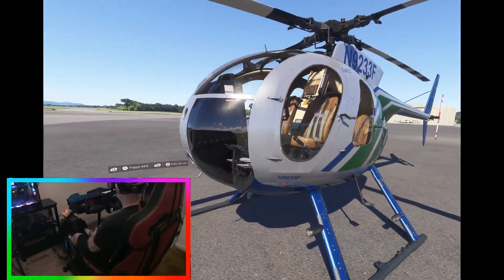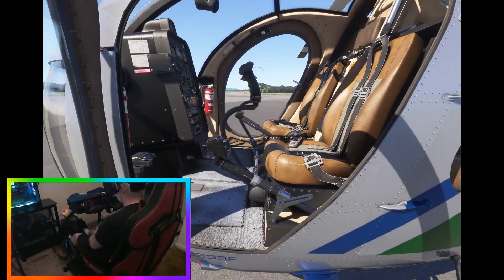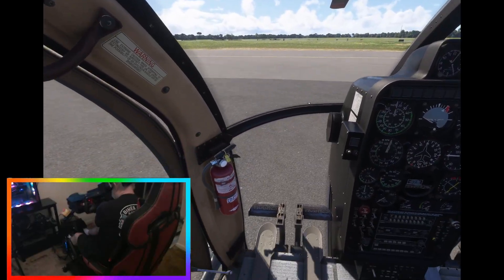Hope I can even get it started properly. I haven't done much practice in this one yet, but I do love the helicopter.